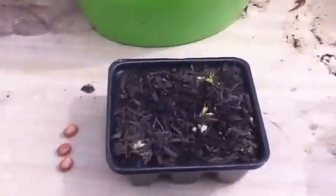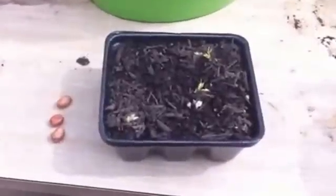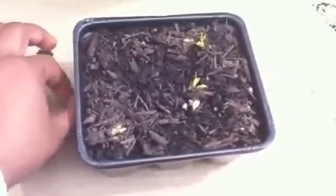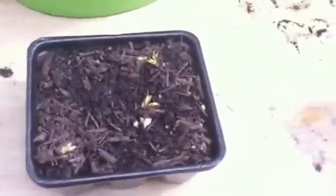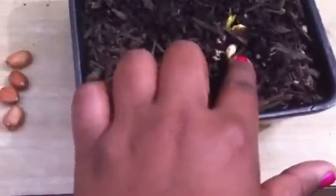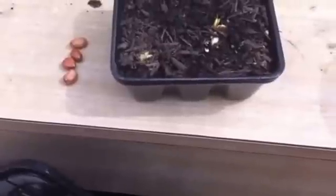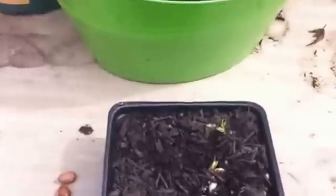It was three weeks ago and at first they weren't doing anything — I thought they weren't going to germinate. But slowly but surely I saw these white stem-looking things starting to come up, and I was like, yay, they've germinated!